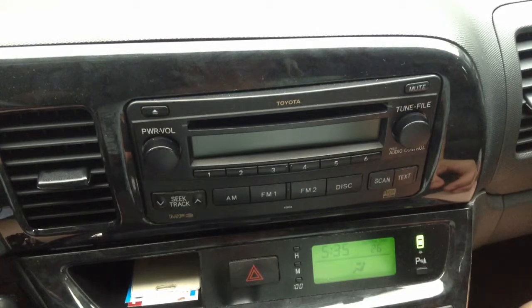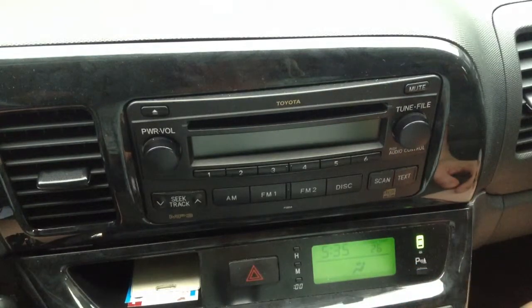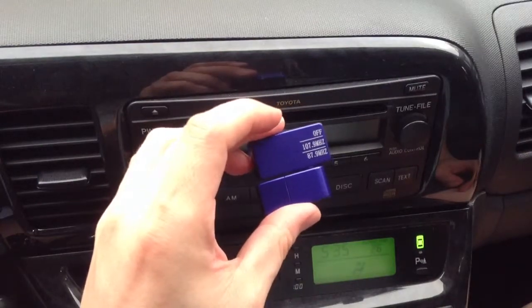Hi, this is a demonstration on how to get your sound from your iPad 2 onto your car radio. We'll be using this AFM transmitter from iPhone FM transmitter.